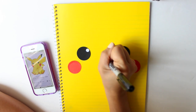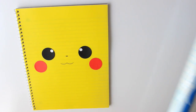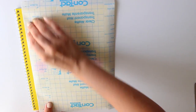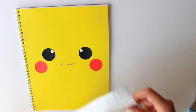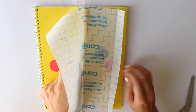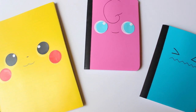Then with a marker add the nose and the mouth, and that's it — you have your Pikachu notebook! If you want your design to last forever, you can protect it with one of these transparent films used to protect books. It's super easy: you just measure it, cut it, and stick it to the notebook. You can use this method to recreate any Pokémon or any cute character.